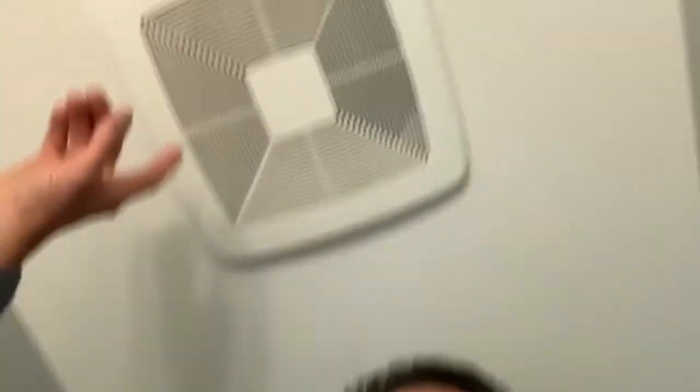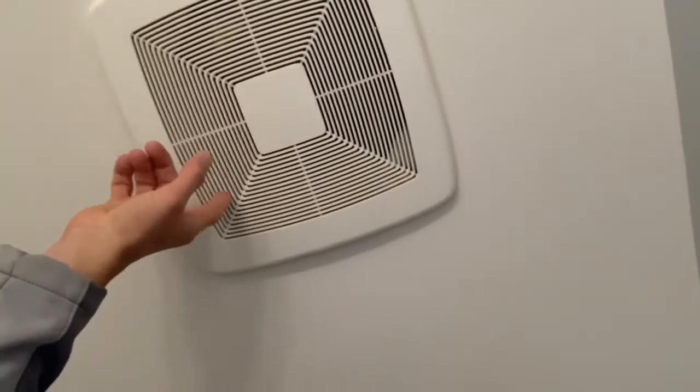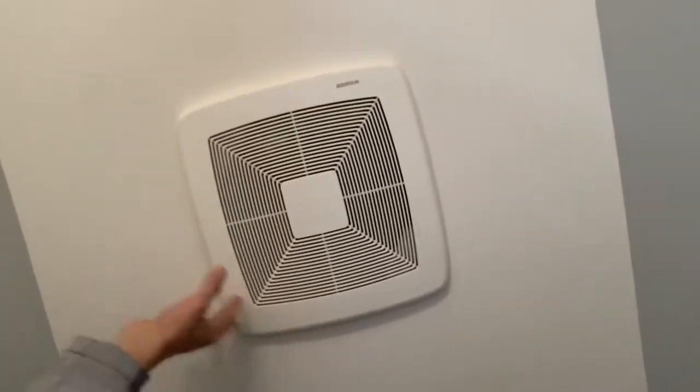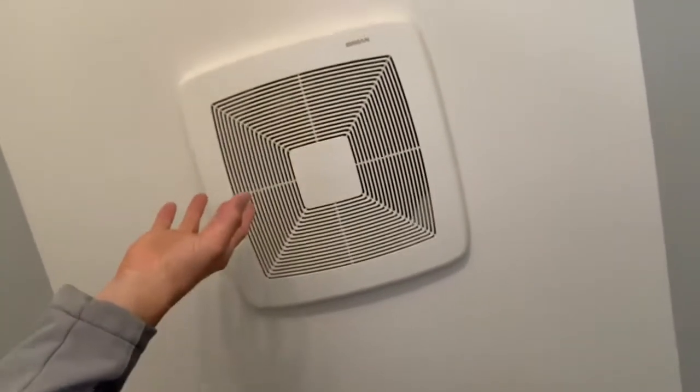So we happen to be in the powder room, and you'll notice how you can decipher the difference between a regular exhaust fan and a continuous running fan. Typically the regular exhaust fans, when you turn them off, the fan motor completely turns off, and usually the grill will be smaller. The continuous fan grill is a lot larger than the typical exhaust fan.